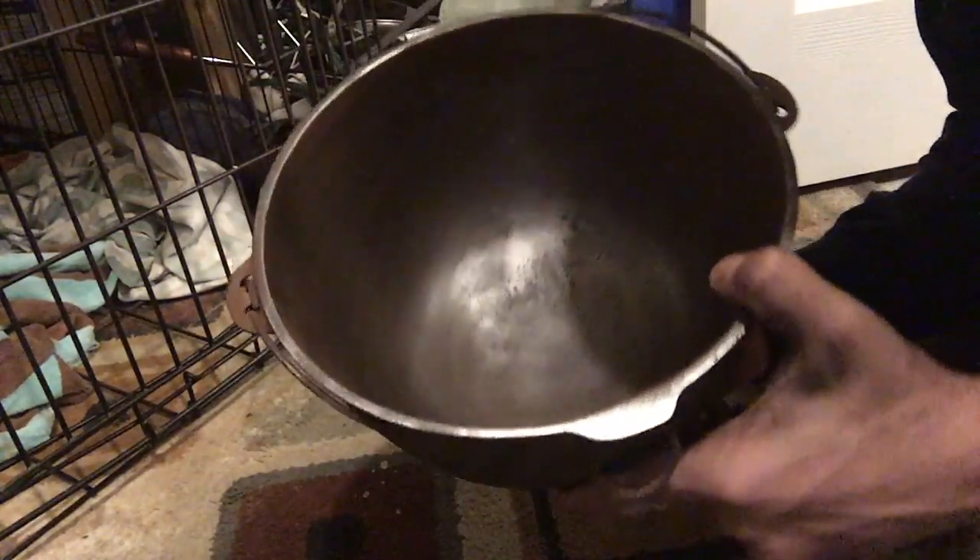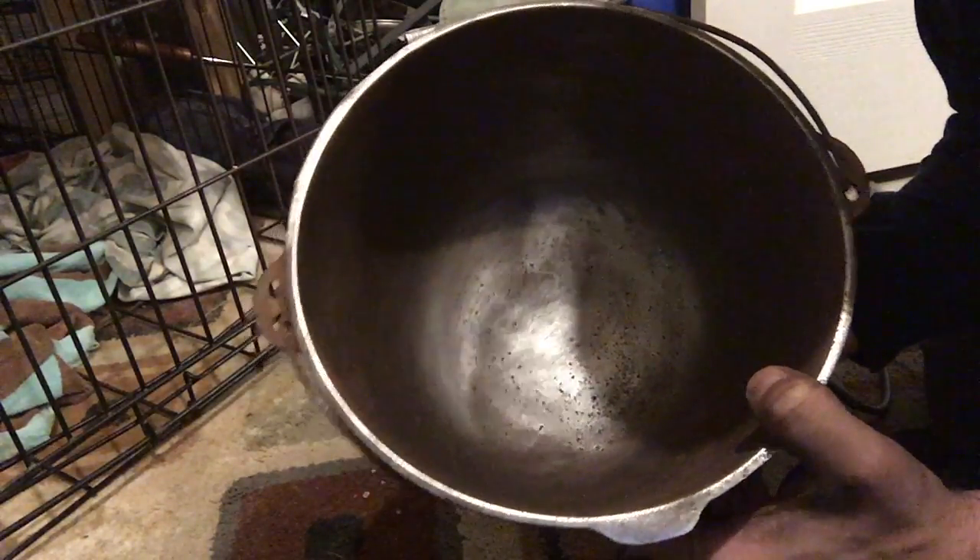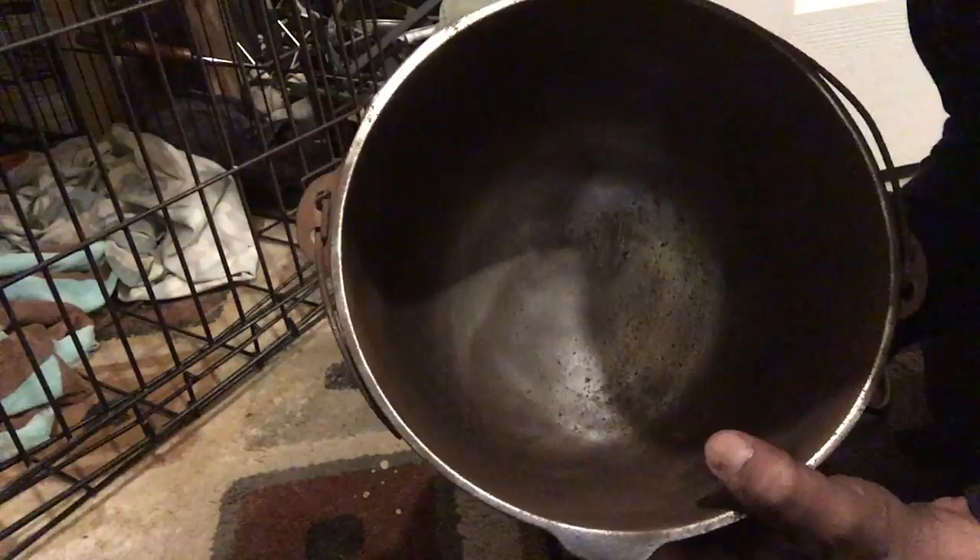Alright, so there's the kettle. I think I'm going to go over it one more time, so I'm not going to make you watch that. I'll show you what it looks like after it's done.